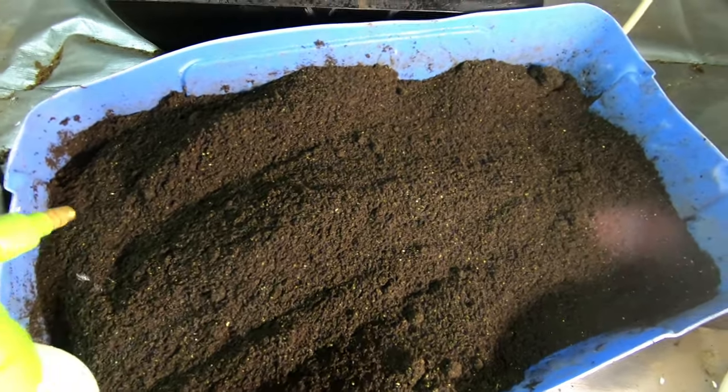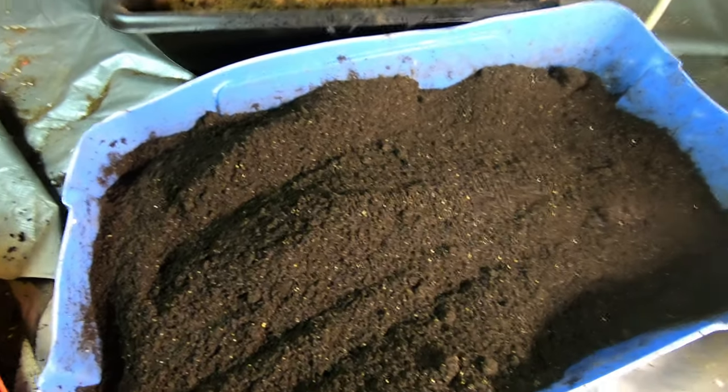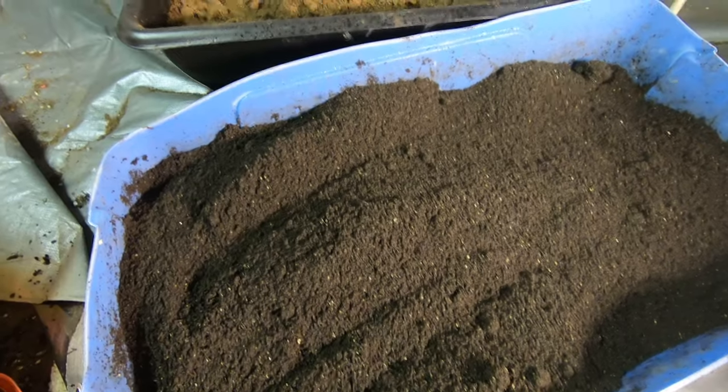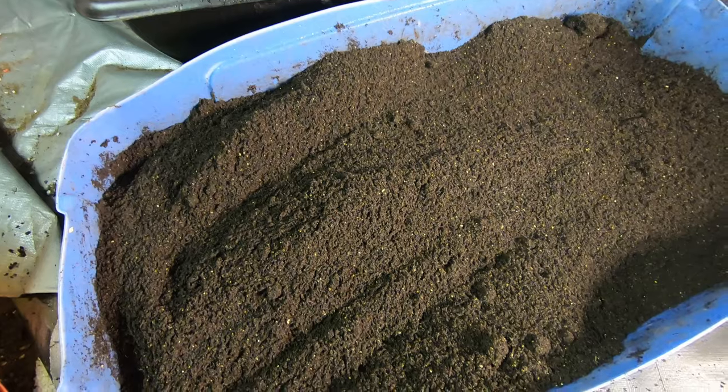I want to make sure that there is at least some moisture in there. I'm not going to get it wet by any means, but I do want to make sure there is some moisture that the microbes need in order for them to stay alive so they can help my plants later on this year.